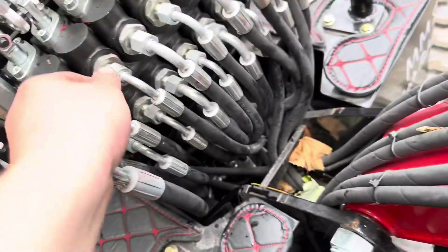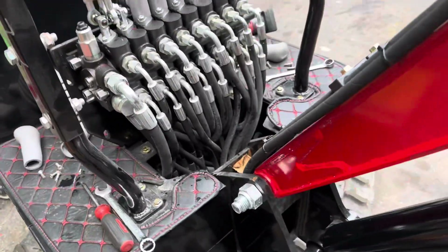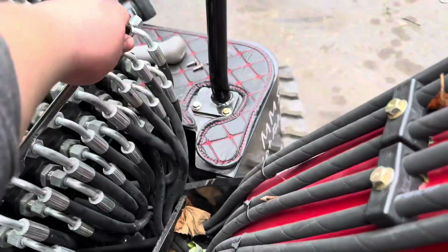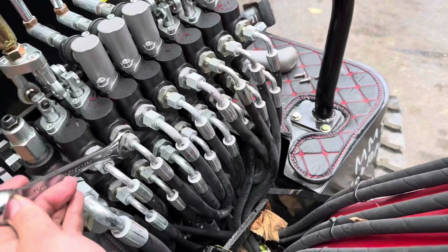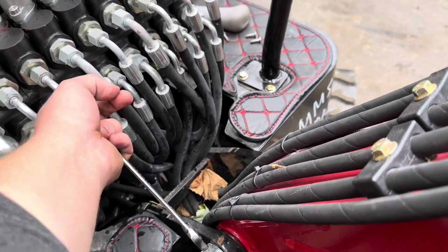I wanted to film that but unfortunately it was dripping a little bit, so I just went ahead and put it all back together. The hoses are switched — it's not that big of a deal, actually super easy on this style in particular.